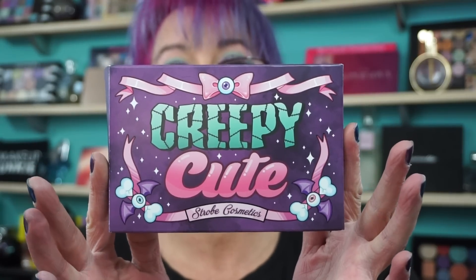Hi everyone, welcome back. I got a great palette for you today. I did pre-order it when it was available for pre-order. This is from Strobe Cosmetics — this is the Creepy Cute eyeshadow palette.